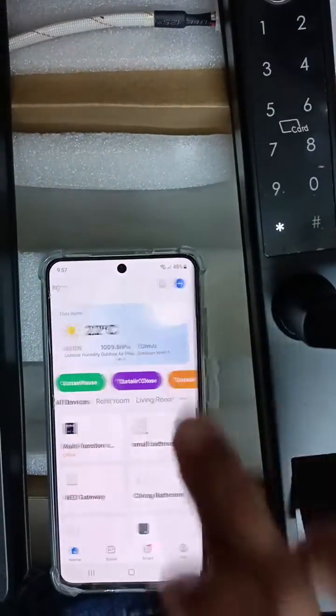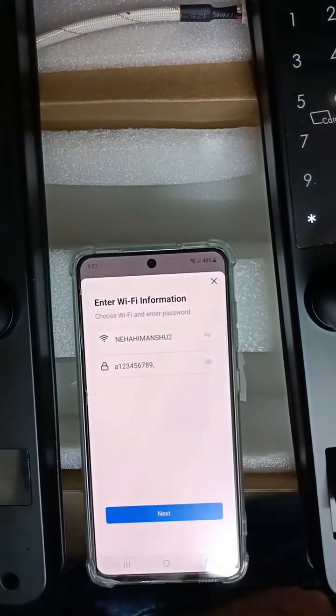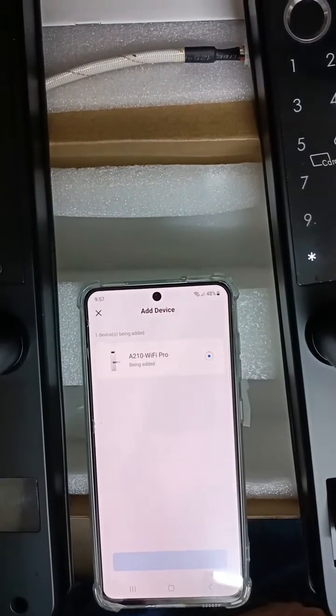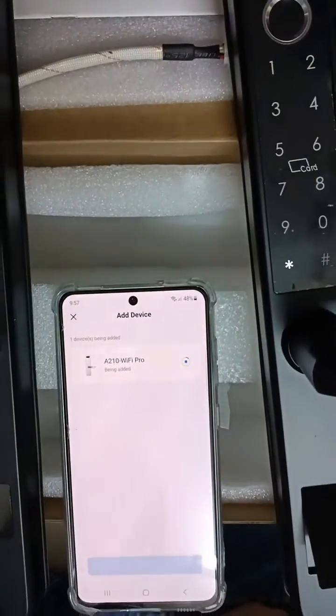Click on the plus sign, add device — the log will come. Click on add, put the Wi-Fi password and name, then press next. It will start to connect and will be blinking like this. This is the process of how it is happening.